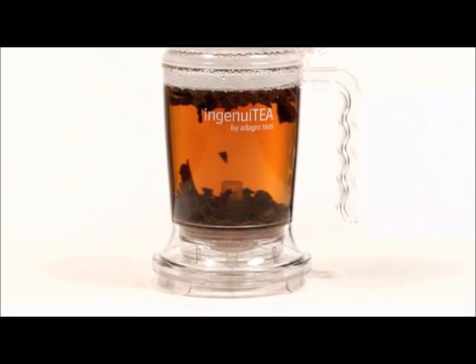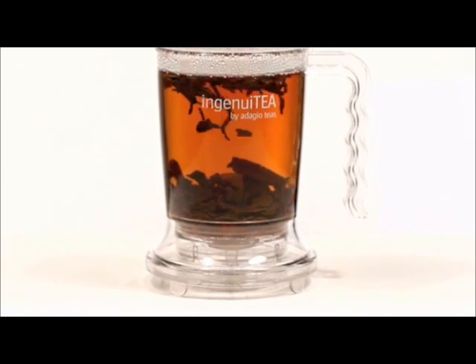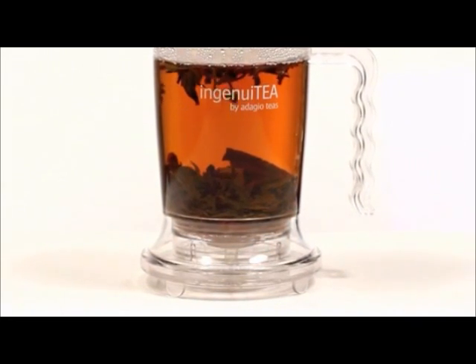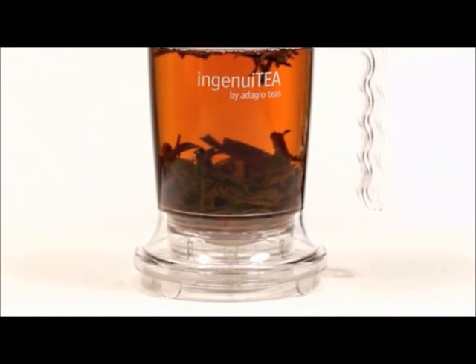Most tea infusers don't allow enough room for your tea leaves to expand, leaving you with a cup that may be less than impressive. We sought to fix this problem with the Ingenuity, creating a wide body shape to give every tea enough room to unleash its full flavor.